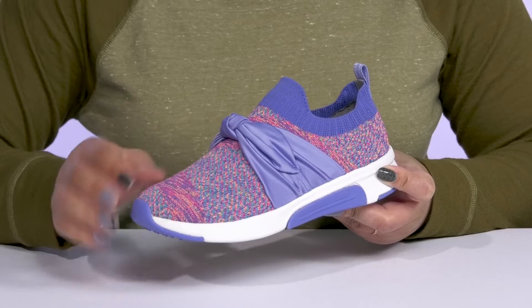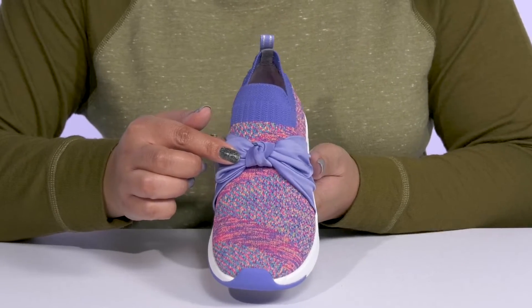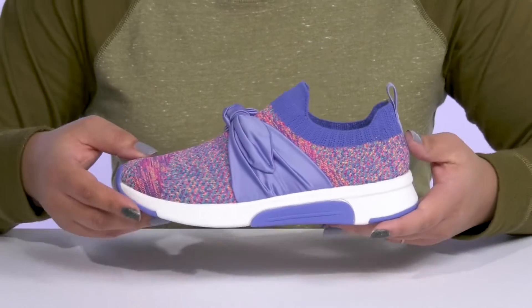They have a fabric knit design that is breathable to keep their feet nice and cool, and a large bow detail going over the vamp, adding contrast and giving them a unique sports style.